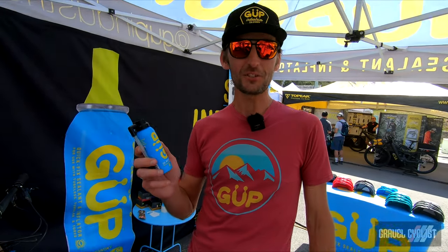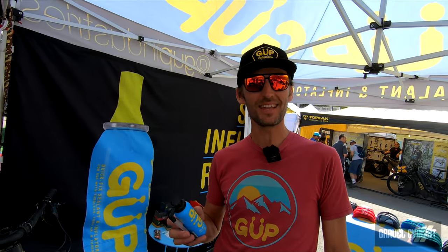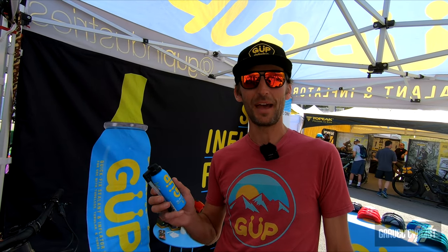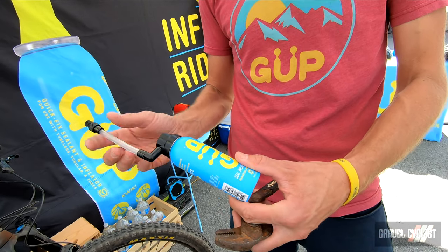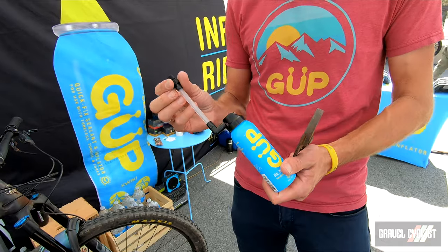Hi, I'm Thomas with Goop Industries. We're a backup plan for your race day, trail riding — basically a backup parachute for your flat tire plan. We have a hose-top version of our product. It is compatible with both Presta and Schrader valves.